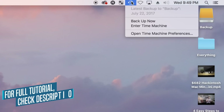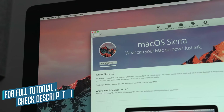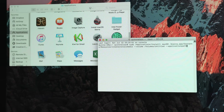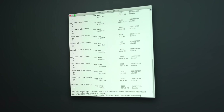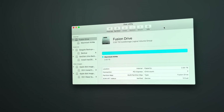I first started by doing a Time Machine backup of my drives because I was going to wipe them clean. Then I downloaded macOS Sierra and installed it onto a USB thumb drive, which I used to boot into recovery mode. From there, I wiped the drives and ran a few terminal commands to combine them together into a single Fusion Drive. I then restored everything onto the new drive.